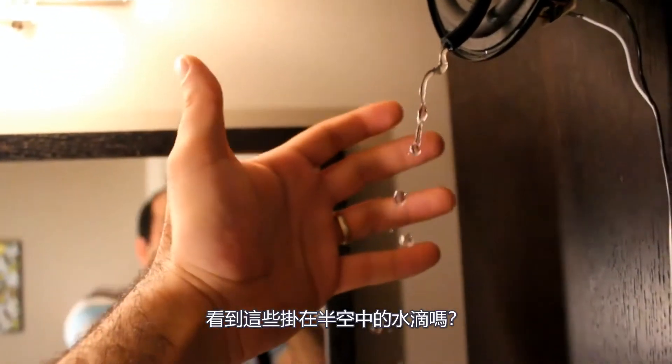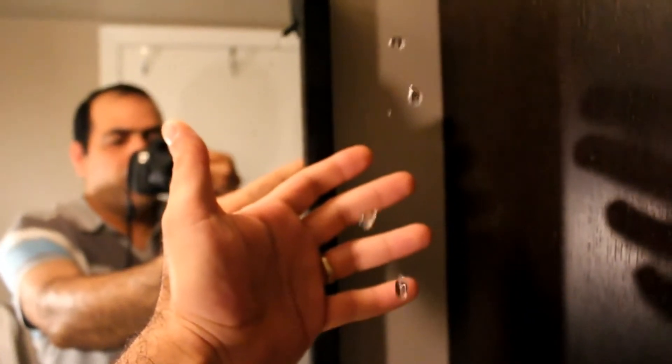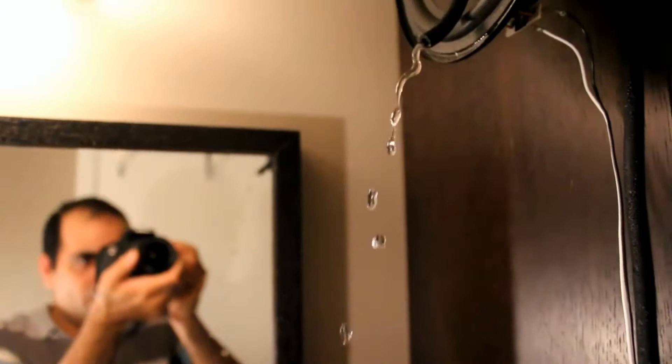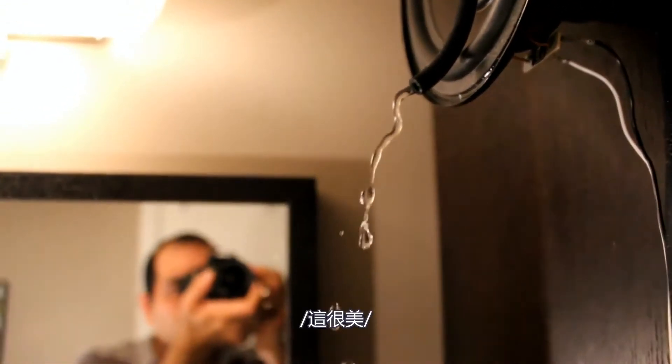You see all the water droplets hanging in the air? Here's my hand as a reference. It's beautiful.